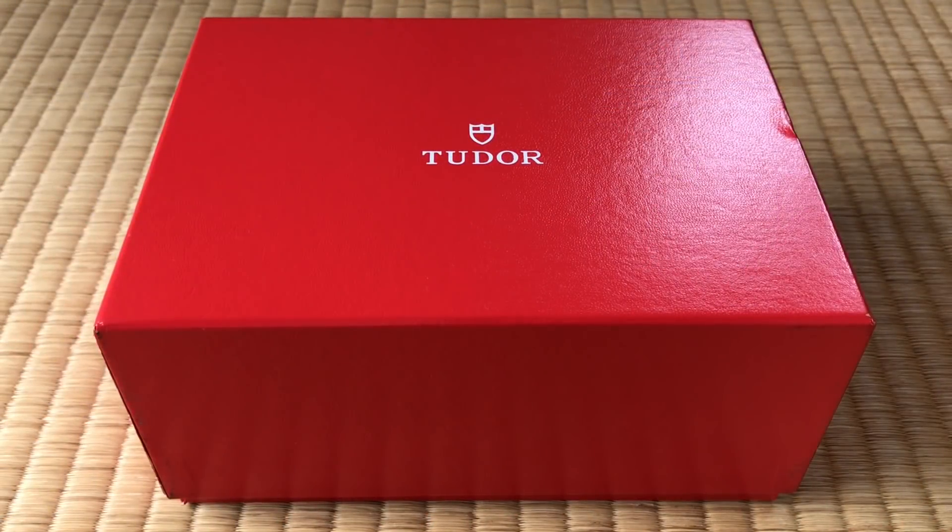Welcome to Watch Symposium. I'm Austin. The video you've been waiting for — the unboxing of the new watch.